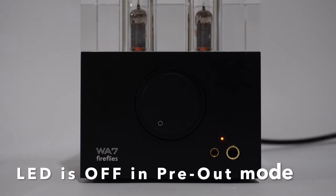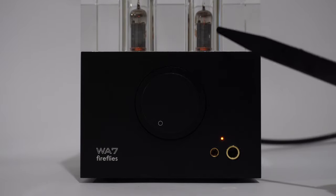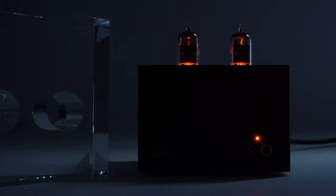When the system is powered on the LED indicator will light amber. The tubes will also glow. There are LED lights under the tubes to enhance the glow of the tubes. Here's what it looks like with the glass removed.